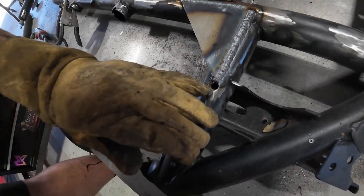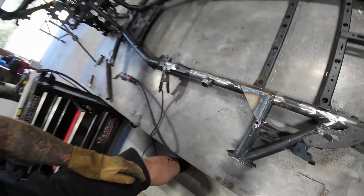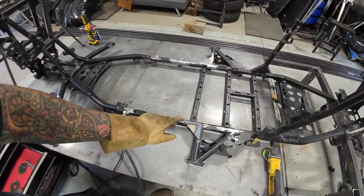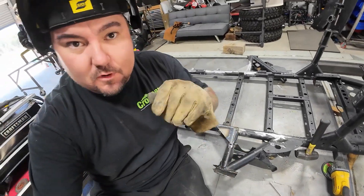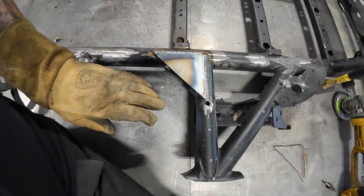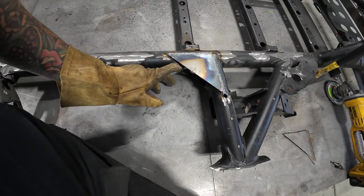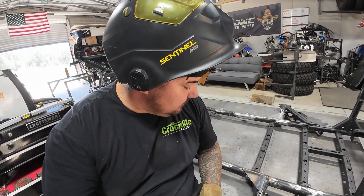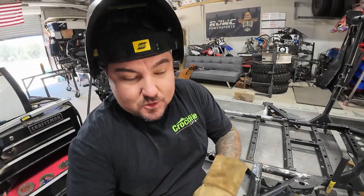Well, not too shabby. Got that plate on there — should be pretty damn good. Now it's time to work on the other side. But this right here is going to be really nice for added strength and protection. Like I said, what I'm going to do is box this in eventually. I'm going to try to weld a little bit on this guy here so it doesn't move around too much — more strength. Put that there, do the other side, start adding some tubes.